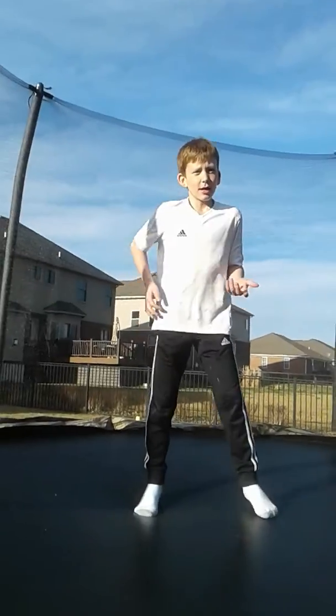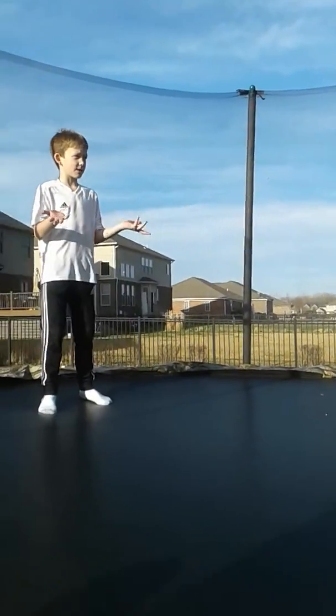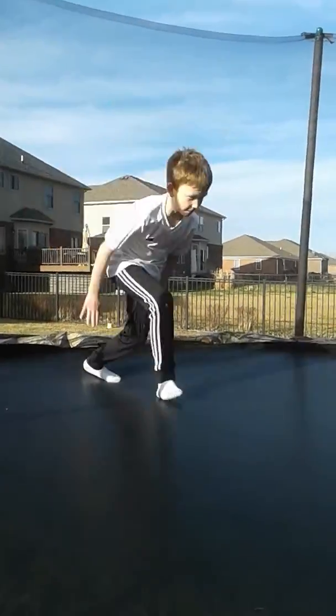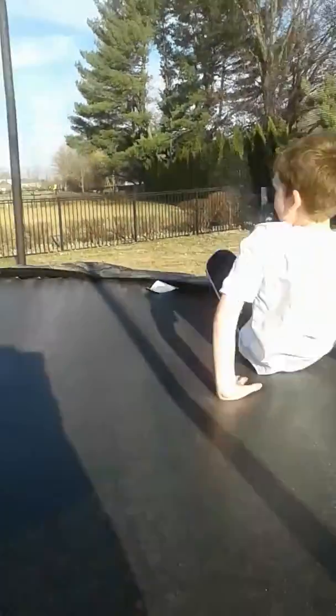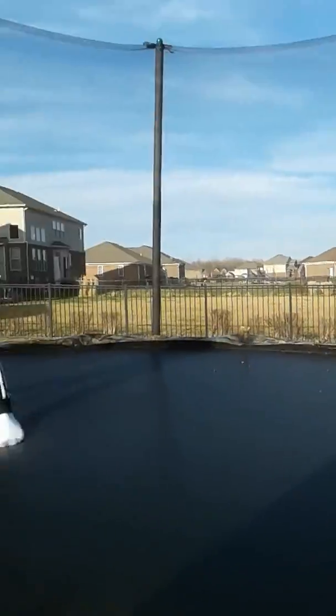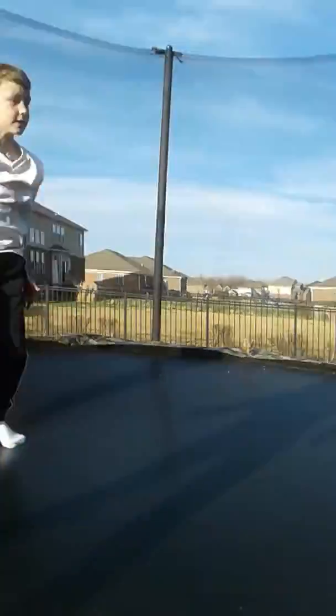Hello guys, I'm going to tell you how to do a front flip. I'm going to tell you two different ones. If you want to do a superman front flip, I'll tell you the basic flip. This is pretty much how you do a superman front flip. And a regular front flip is pretty much the best. The point is, when you jump, you've got to jump as high as you can.